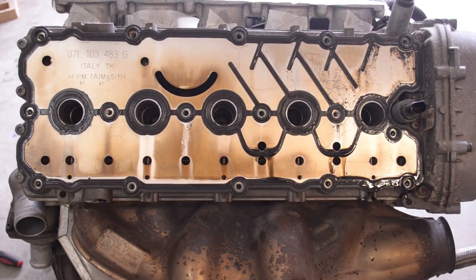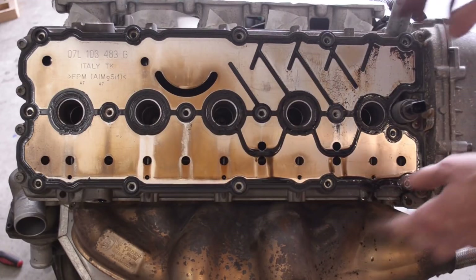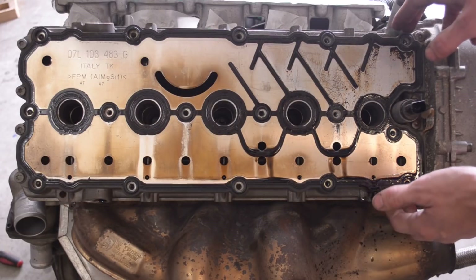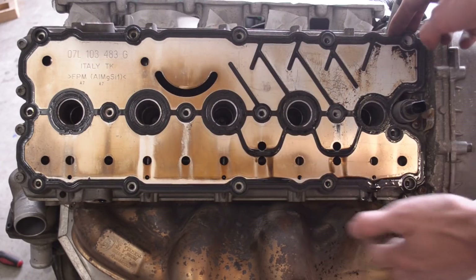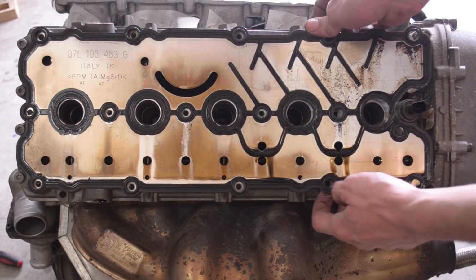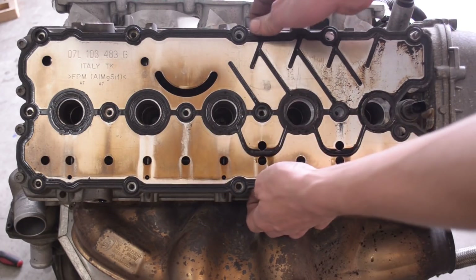So this is the valve cover gasket. I want you to guess how much this costs. I have a brand new one sitting upstairs, but I was thinking due to the cost I might try to reuse this one. If it doesn't work, I'll just throw the new gasket on. I'll tell you at the end of the video how much this costs — let me know what you think.